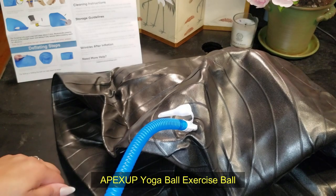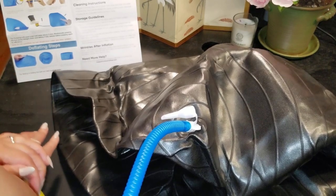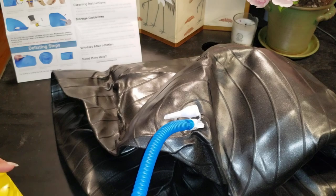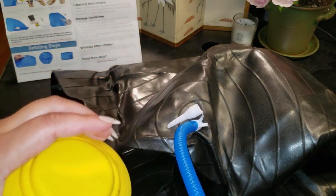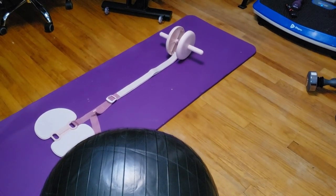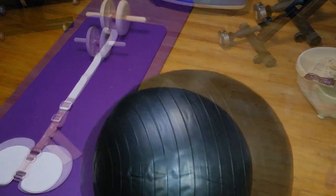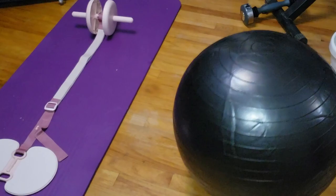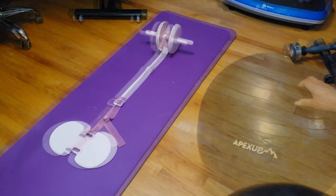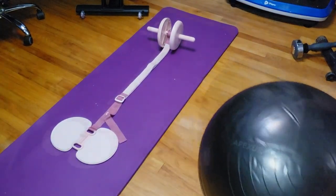This ain't your average yoga ball, folks. This one is a heavy-duty, anti-slip, anti-burst stability ball made from eco-friendly materials. It's built with a honeycomb structure that gives you peace of mind while you're sweating it out, because nobody wants to worry about their ball popping mid-squat. It's got non-slip lines that grip like crazy, so you don't have to worry about slipping and sliding all over the place. And let's not forget the 700-pound weight capacity. This ball is sturdy whether you're working on balance training, core workouts, or even just using it as a chair to improve your posture at the desk. It's also super versatile — you can use it for postpartum exercises, physical therapy, or even some relaxation and meditation.